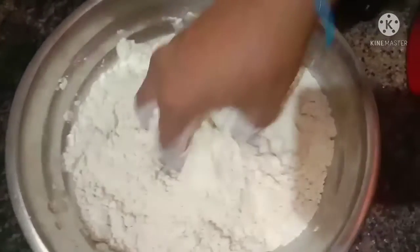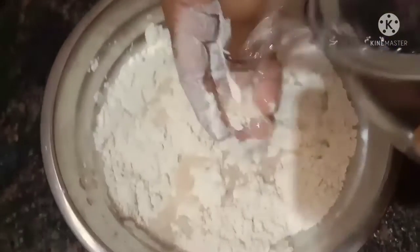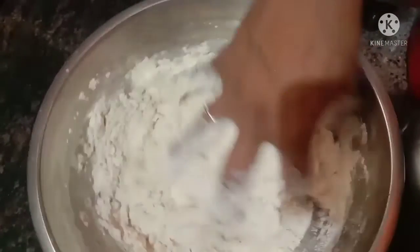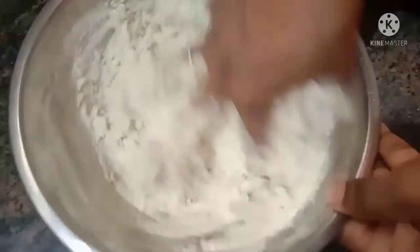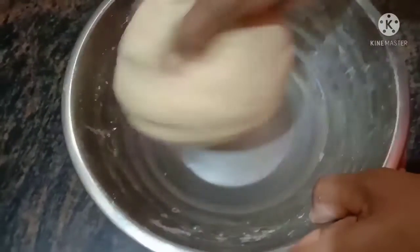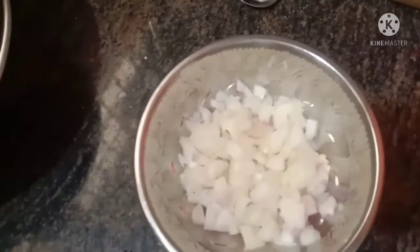We have water as well, and we will need a little water. If you want to see what this is, we will need to pour it and wait 10 minutes. Now we are ready to put our omelette into the pan.